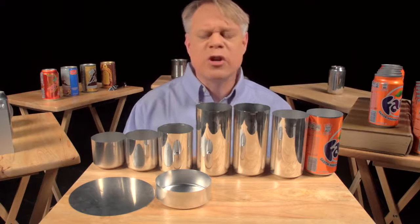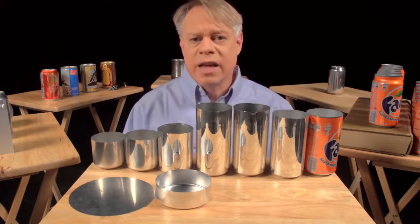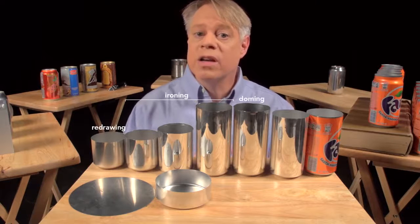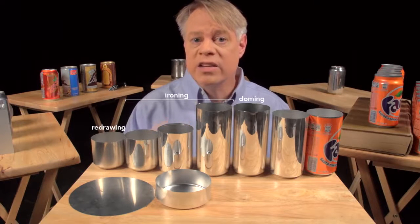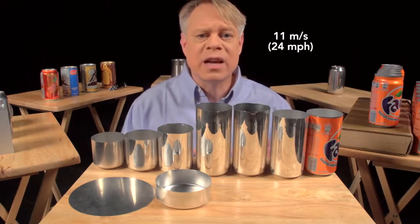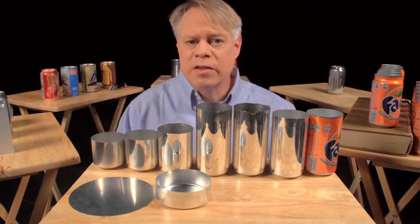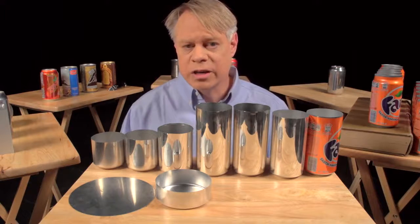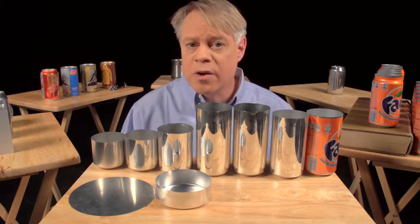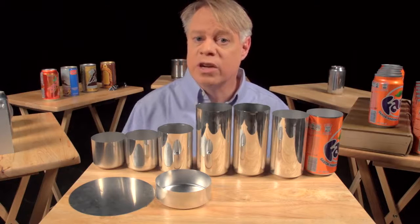The manufacturing of a can takes place at a tremendous rate. These last three steps — redrawing, ironing, and doming — all happen in one continuous stroke and in only a seventh of a second. The punch moves at a maximum velocity of 11 meters per second and experiences a maximum acceleration of 45 Gs. This process runs continuously for six months, or around 100 million cycles, before the machine needs servicing.